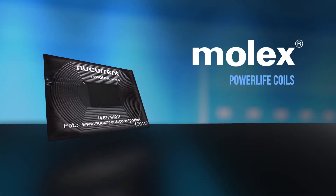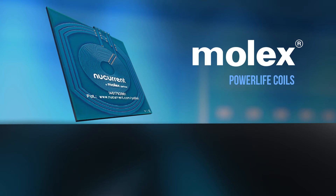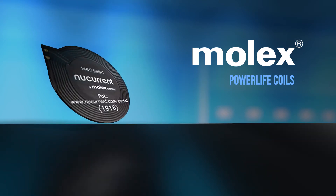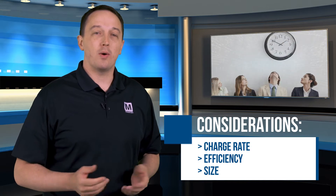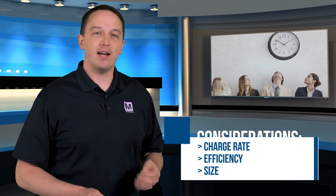Molex PowerLife Coils are available in different shapes and sizes and can support multiple frequencies in a single product. Wireless charging is typically used to charge small mobile devices, and there are a couple of things we need to consider when designing for wireless charging. People are impatient, so we need wireless charging to deliver power as fast as we can, but we have to balance that with efficiency. These devices are already very small and typically very thin, while many charging coils are relatively large and thick.